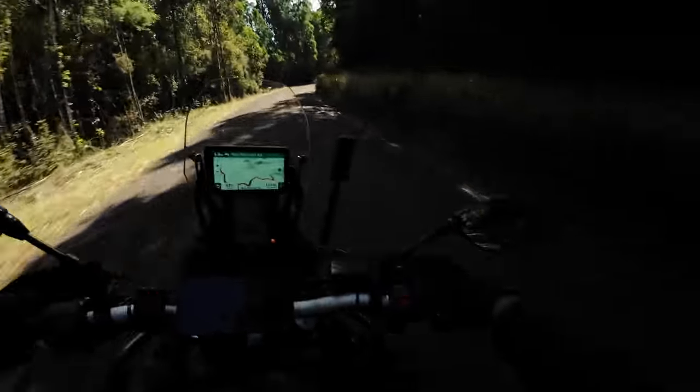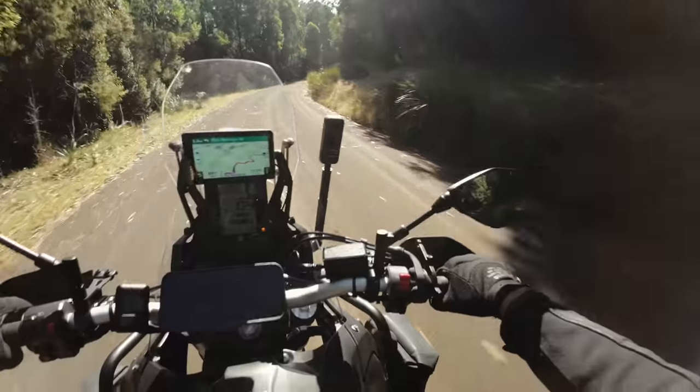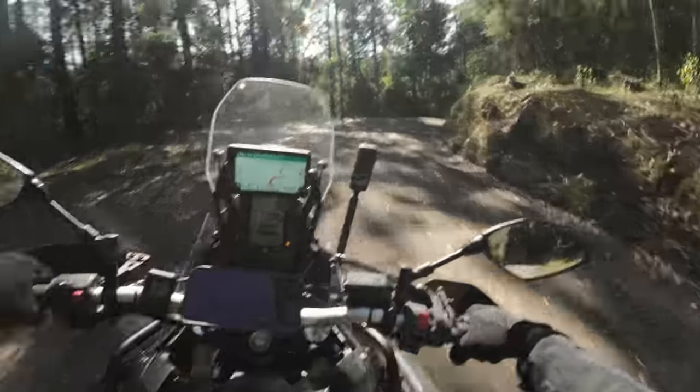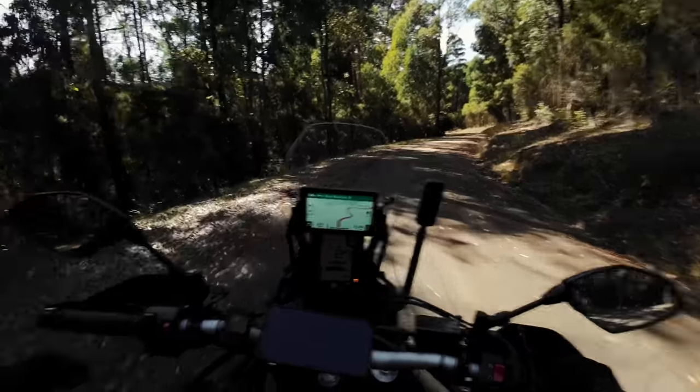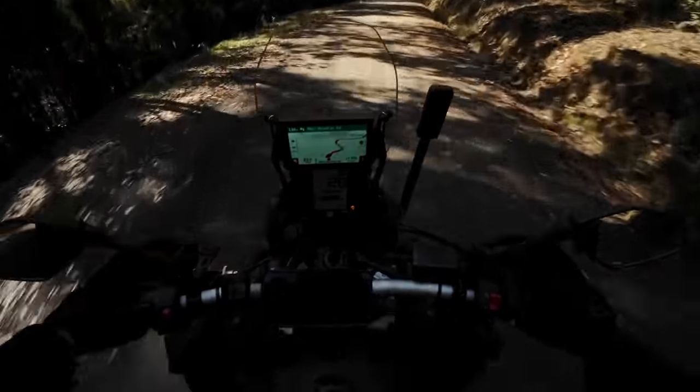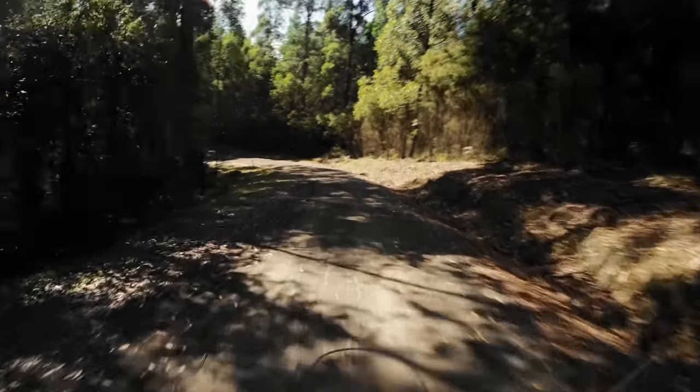Oh my god, I'm gonna have some fun with this — this is drifting for bloody adventure bikes. Oh, I lost everyone. 13 degrees, man — perfect weather. It's not too hot, it's actually nice and fresh. This is stunning.